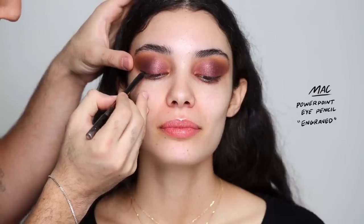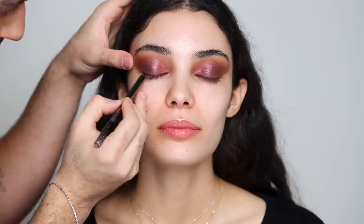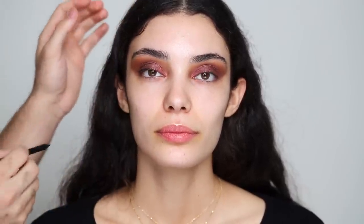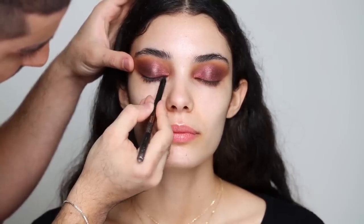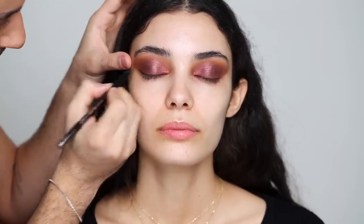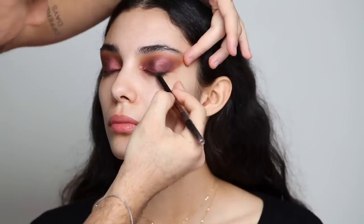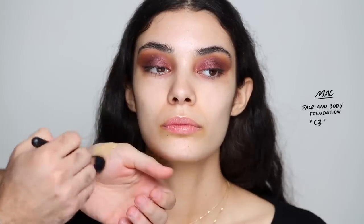Next I'm going to be taking the Powerpoint Eye Pencil in Engraved and creating a very thin wing, focusing it more on the outer corners of the eye just to create more of that lift, and going all the way in but very very thin. And of course repeating the same steps on the other eye. Now I'm going into foundation using the MAC Face and Body Foundation in C3. This is a very light foundation because Dina doesn't need any coverage.